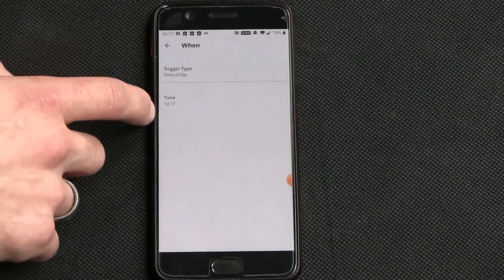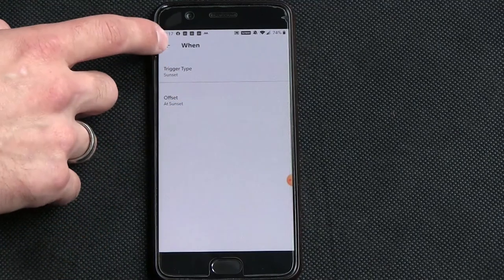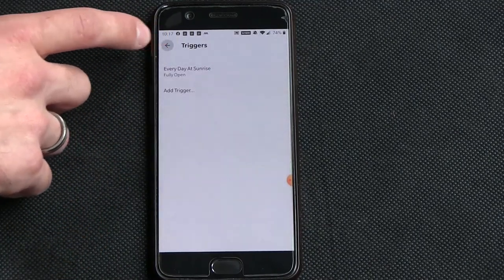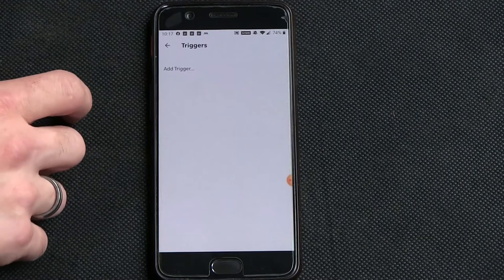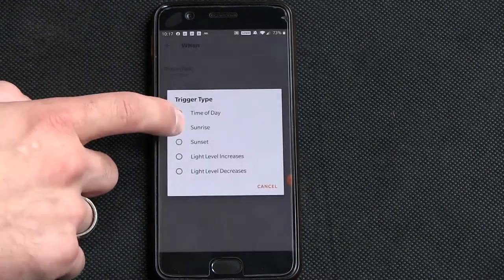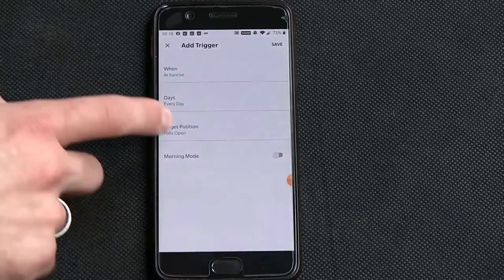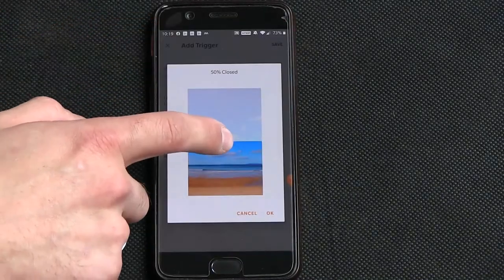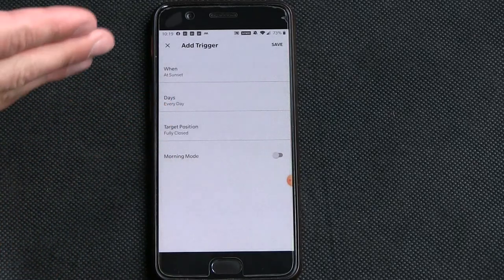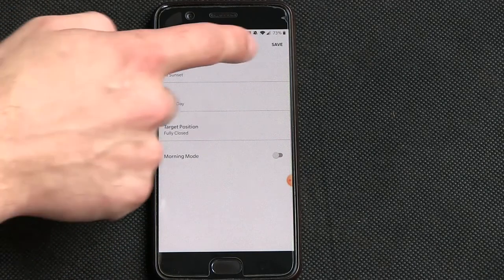Add a second trigger for sunset, then you can have it close. For the door we'll leave it as is, but we'll have a separate set of routines for the bay window. You can also have an offset — so at sunset close to halfway, and then half an hour after sunset close to 100%. Having the offset function is a very nice feature to have.